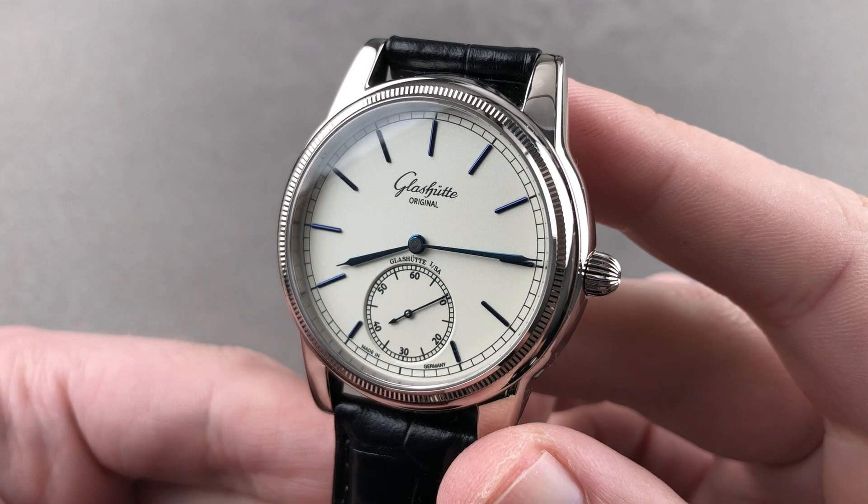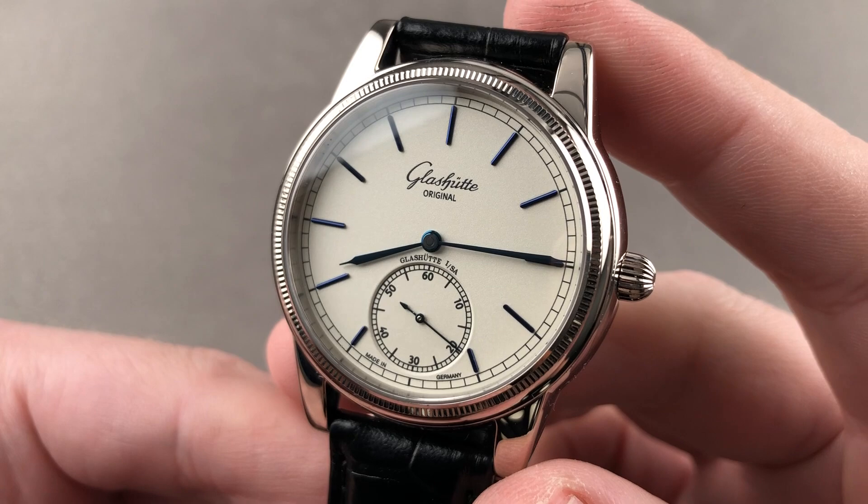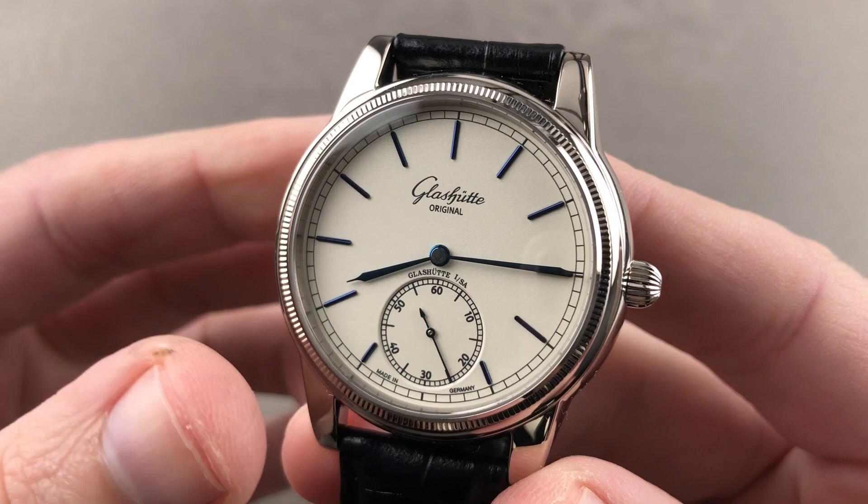Today we're discussing a 2008 Glashütte Original Special Edition Moritz Grossmann, limited edition of 130 pieces. I should mention it predates the arrival of the modern day re-established Moritz Grossmann brand.